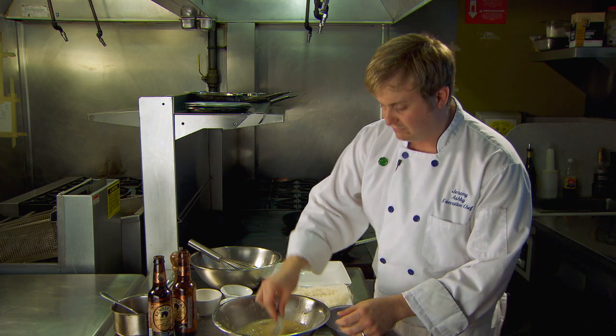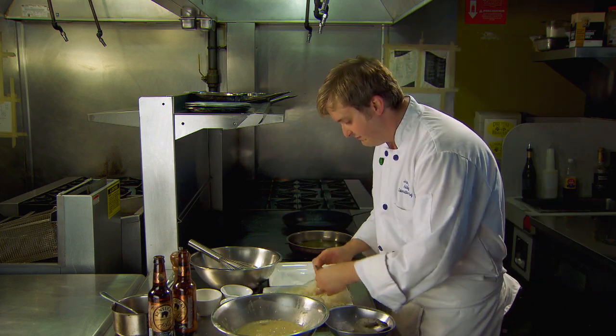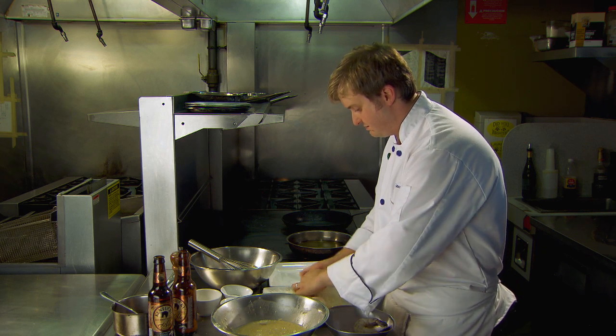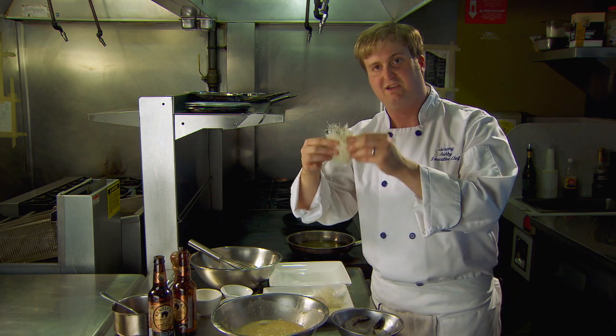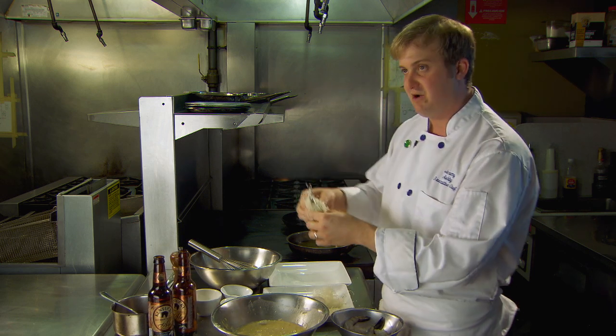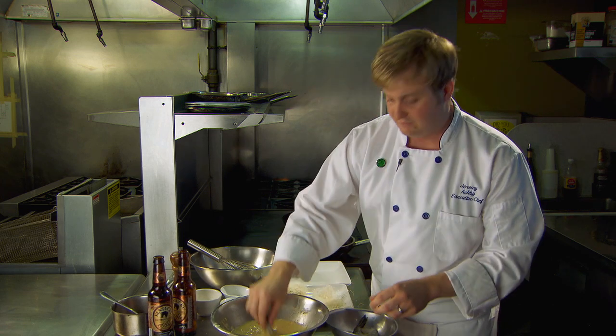Shrimp get easily dipped into the batter and then rolled up in our shredded phyllo, giving the woven effect — kind of like a hairy shrimp, as people call it. I'm going to repeat that two times for one portion.